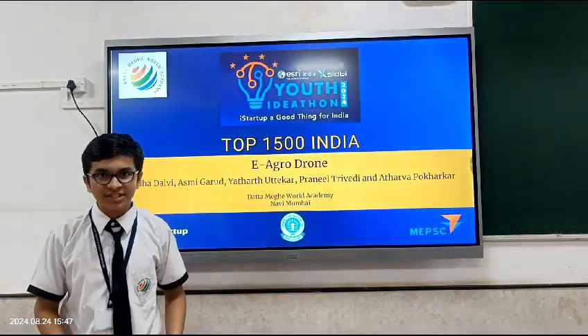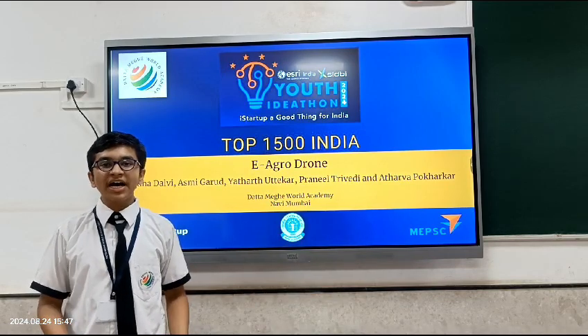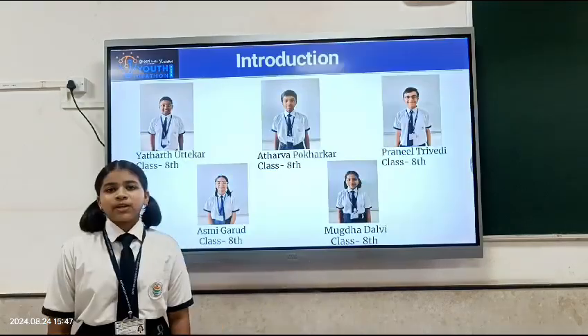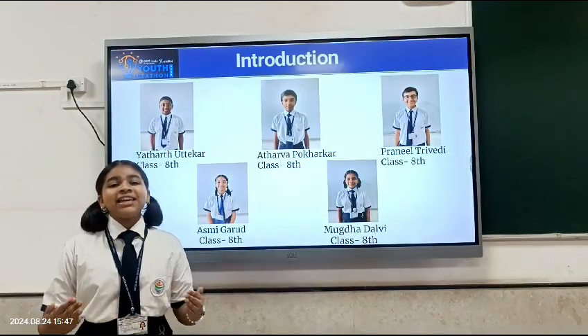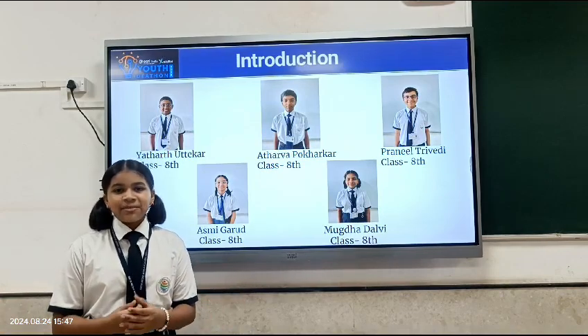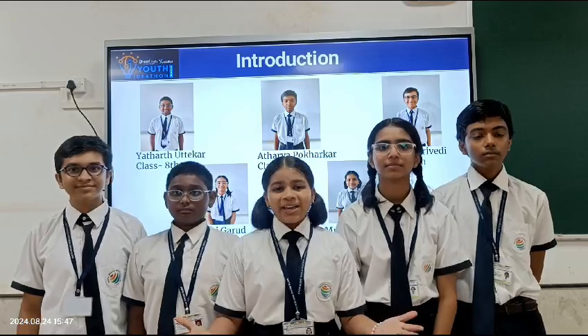Good morning respected judges. Today we are here to detail you about our idea for the youth ideathon competition. We are from the team E-Agro Drone representing our school Dantamige World Academy in Mumbai. Let me introduce you guys to my teammates.